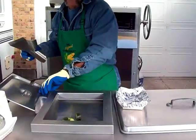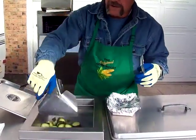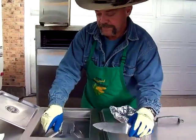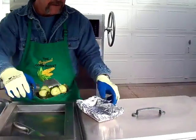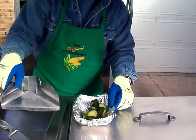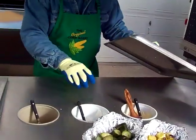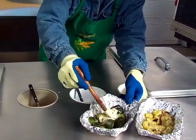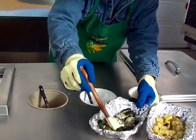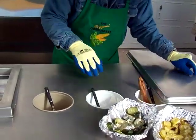All of our products we try to buy from local growers here in Colorado. We like to do business with our local farmers. Whenever those items are available from our local growers, that's what we'll buy, and keep the revenue here in our home state.